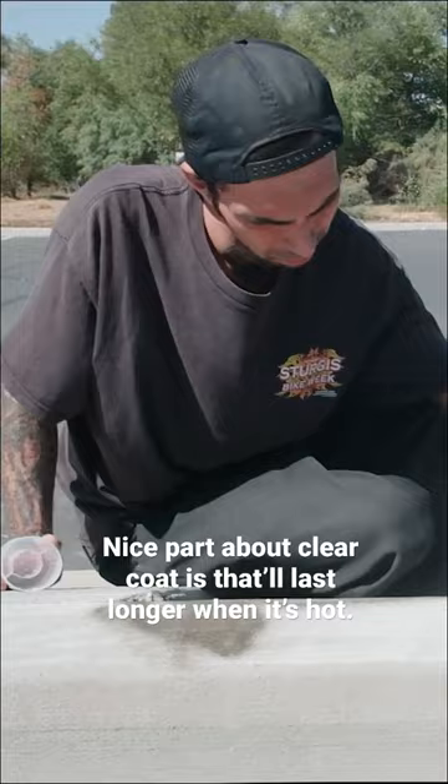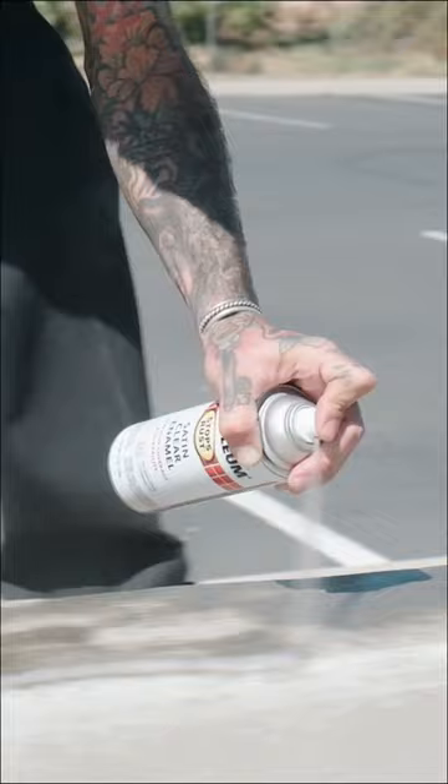The nice part about clear coat too is when it's super hot, it lasts a little bit longer. Wax will just melt off. Not that it's a million degrees anymore. Clear coat definitely gets that first layer, then once that dries, you can add some wax if you want to.